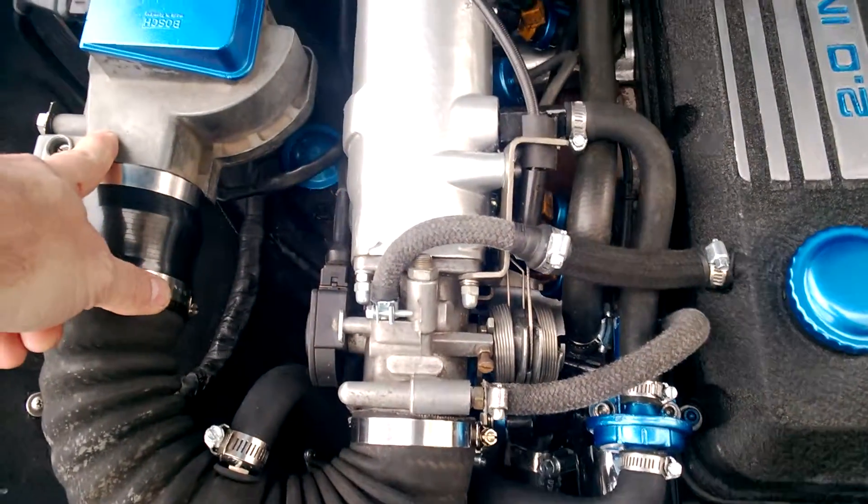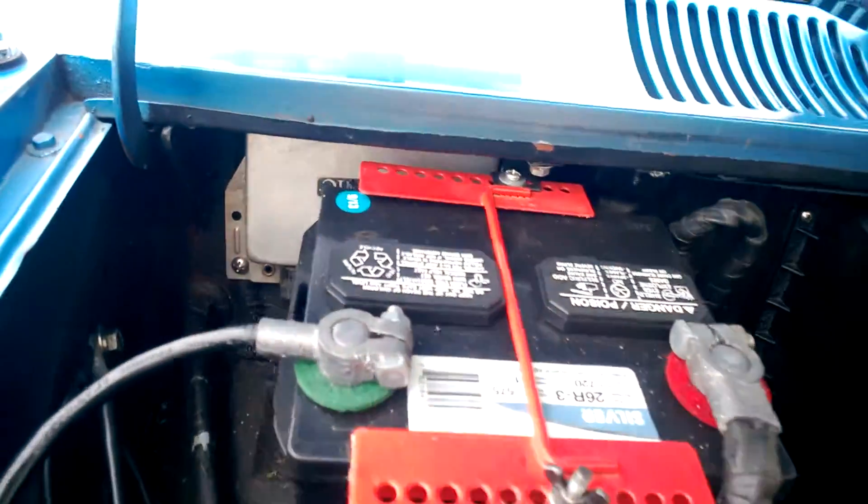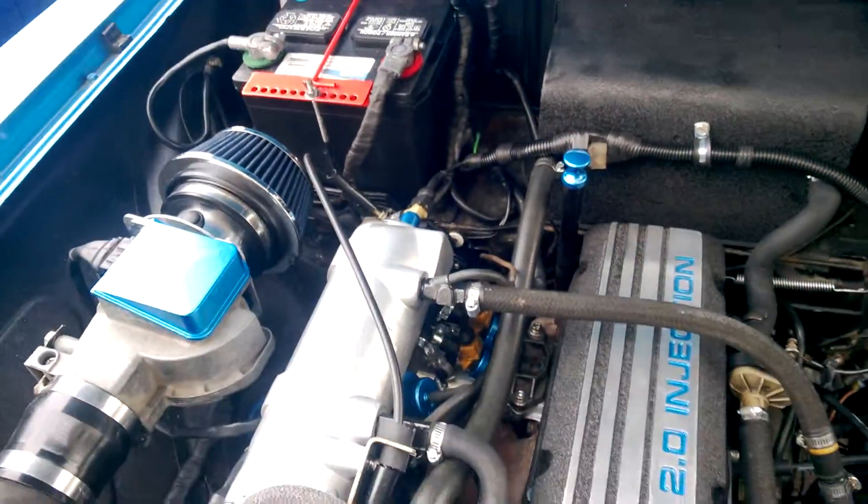The airflow meter is BMW 318i 1984, and back there you can see my computer, also BMW 1984 318i.